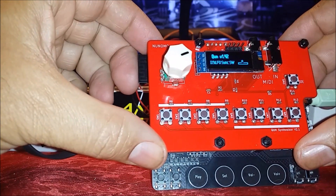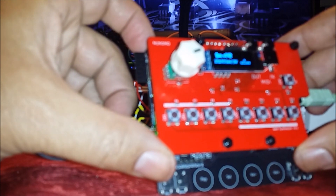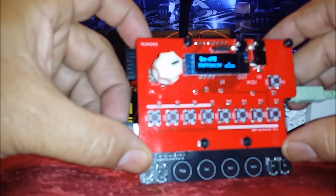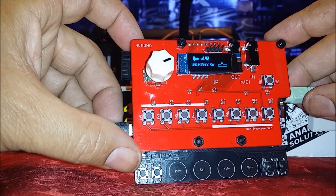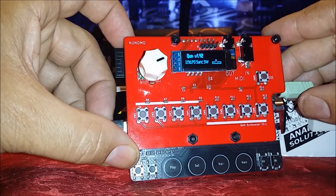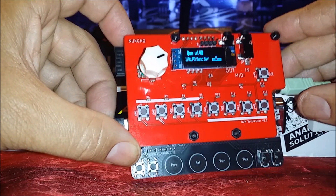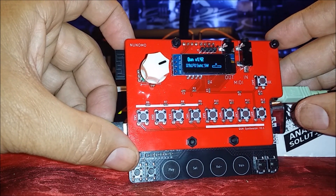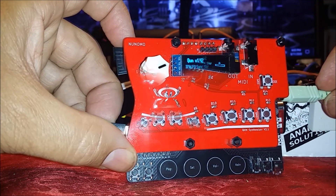That concludes the quick demo of the Nunomo Kuhn synthesizer. I just wanted to go over some basic features and give you my thoughts after owning it about a week. I definitely highly recommend it — for this size, I have not seen this many features in a pocket synthesizer. And it's under $100. You can find it on Reverb or eBay. I hope you guys enjoyed the video. Leave any questions in the comments below, please subscribe and like, and I'll try to answer questions as best I can. See you guys in my next upload.